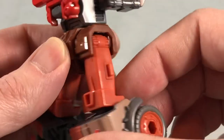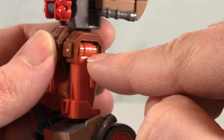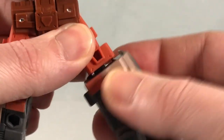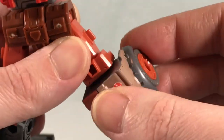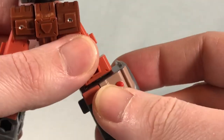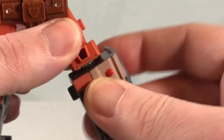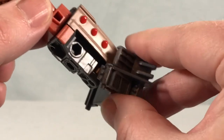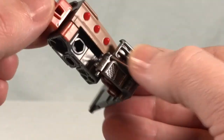He can kick all the way out to the side. He doesn't have a thigh swivel — what looks like one is actually all one molded piece. Instead you can turn it down below the knee, and these pieces can also come off.